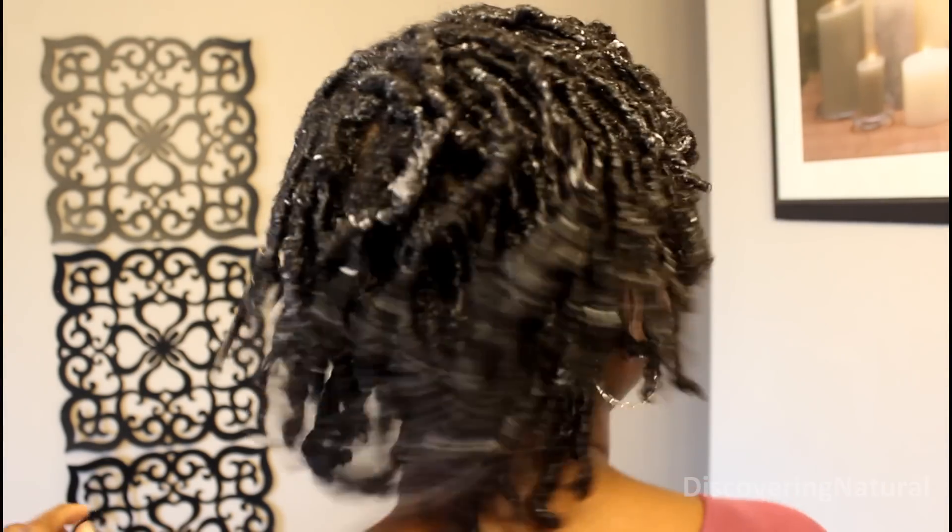Now you see all that white stuff? It's gonna go away — don't worry about it. Once your hair dries it will go away. The next thing is just to dry your hair. I dried mine for about 15 minutes under the dryer and here's the result.